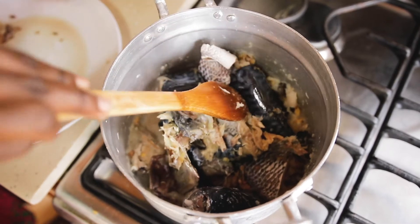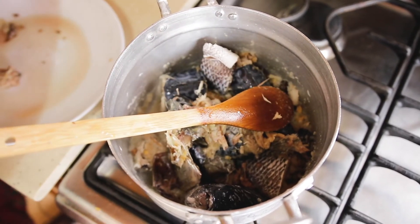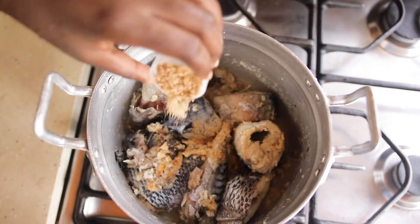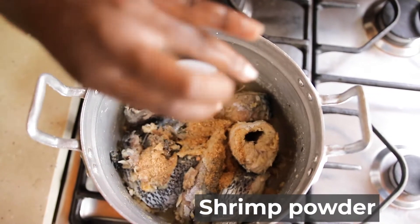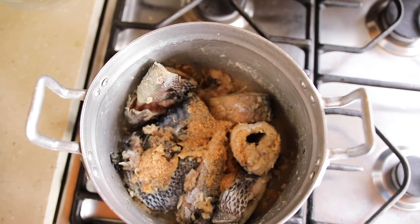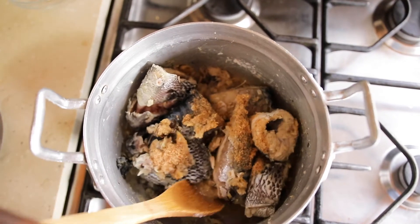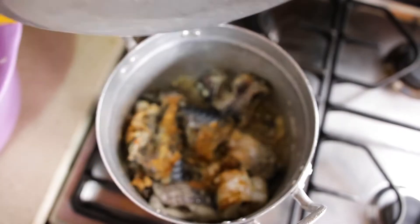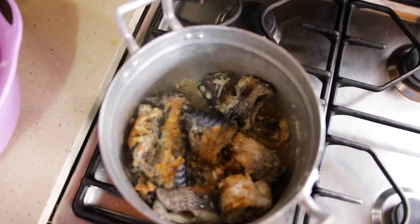Don't forget to add your salt — I nearly forgot that. Add about a tablespoon of powdered shrimps, and then leave it to simmer for some time.